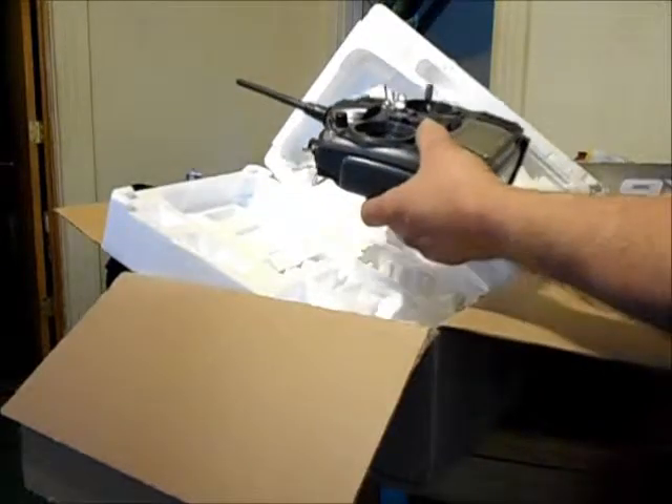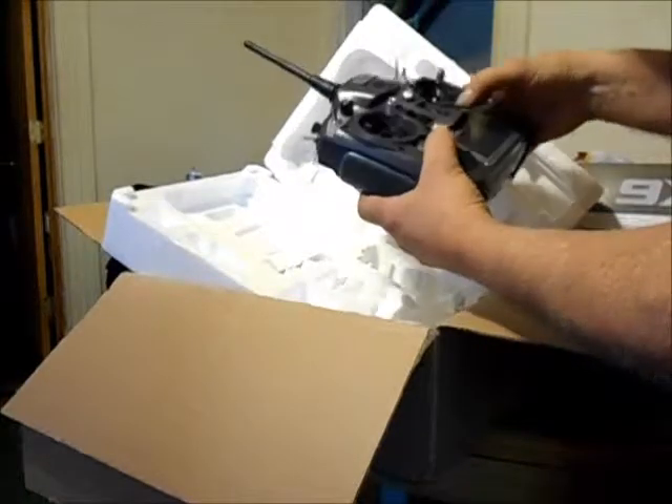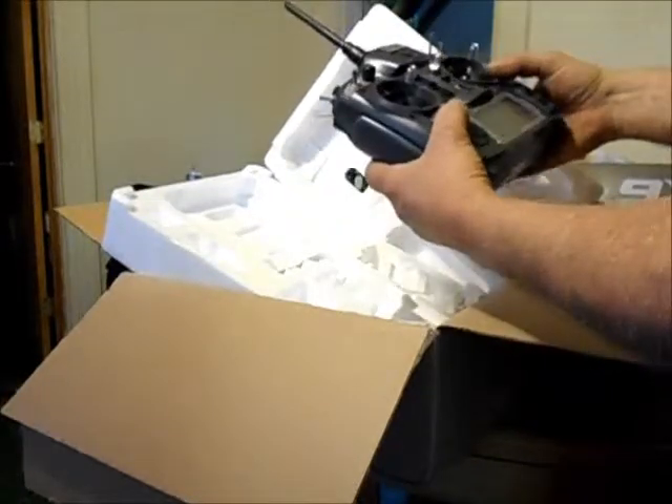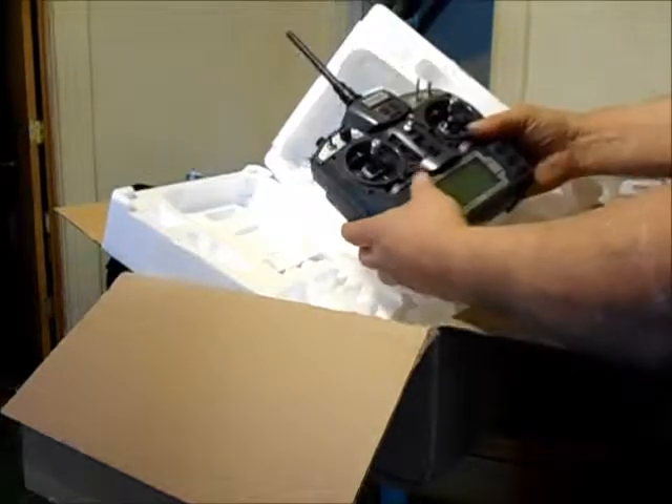I'm almost done. I gotta put batteries in it, a battery in it, and then I'll be ready to test it out. And that's about it for now.